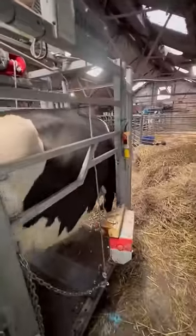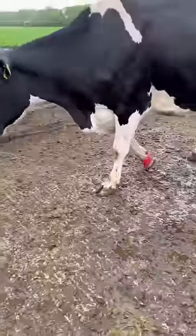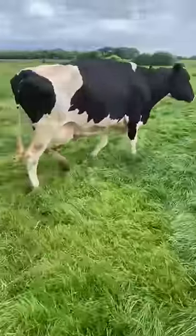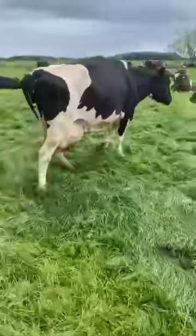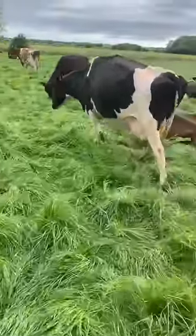Belly band off, cow out. You'll see here where she stood — the block is taking a lot of the weight. She just has to get used to it a little bit. And this is her today in the grass, walking like a great cow. And on Friday she got PD'd in calf — great result!